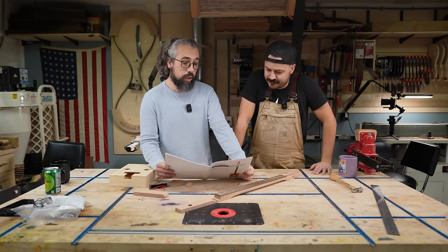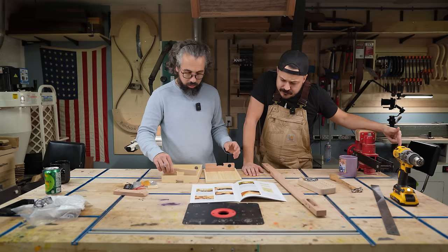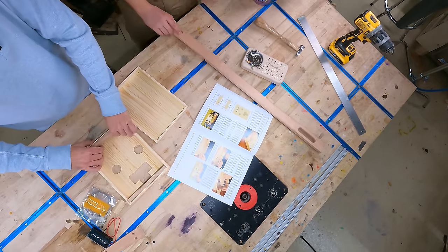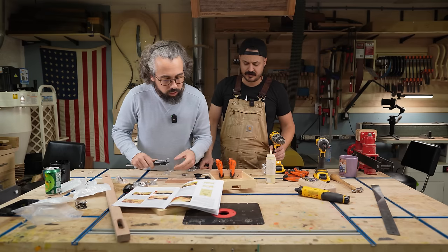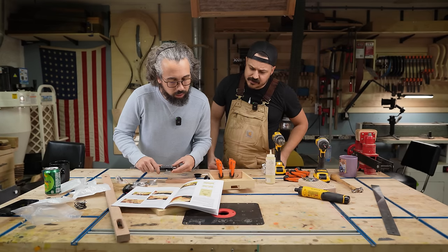We're going to skip to building the body and start putting this bad boy together. I'm doing the thing where I just look at the pictures. We'll follow the instructions just for the placing of these screws — which is one and one-eighth and nine-sixteenths.